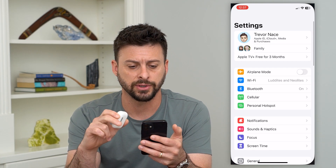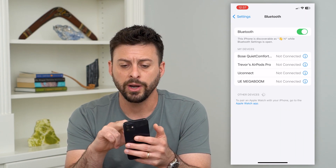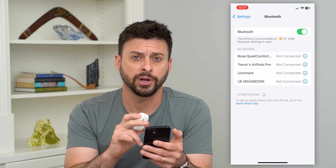Go into Settings on your iPhone and then go into Bluetooth. Make sure that Bluetooth is turned on, because that's how it communicates between the AirPods or AirPods Pro and your iPhone.